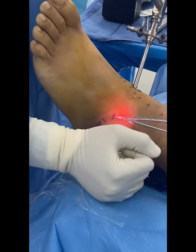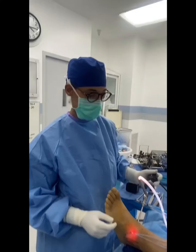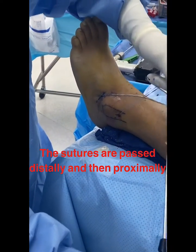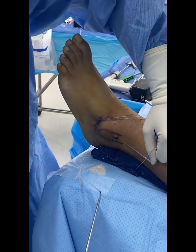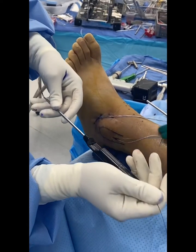Here's the area where I'm going to run the suture distally, and I'm pointing to the area approximately in the fibula where this will be secured. This is the secondary pass of the suture. You can see they've already been run from distal to proximal, and look how much tension and recreation of a little bit of high foot eversion I can get with this minimally invasive approach.